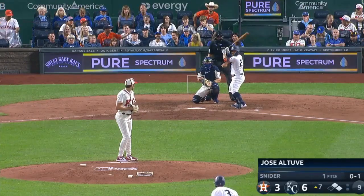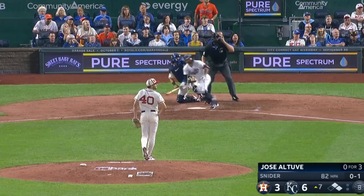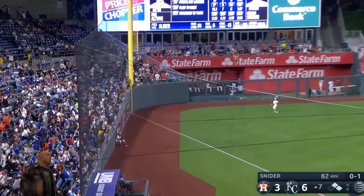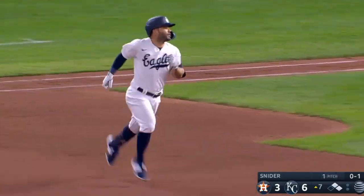Winning American League Player of the Week last week, it's been a little bit of a tough spot this week until that swing. Altuve will send one off the foul pole. He ties it up.